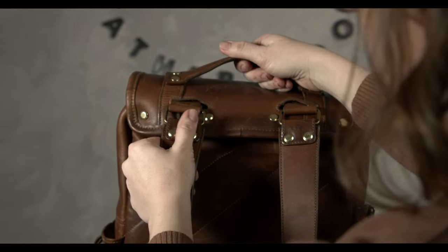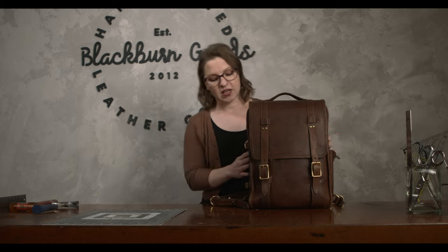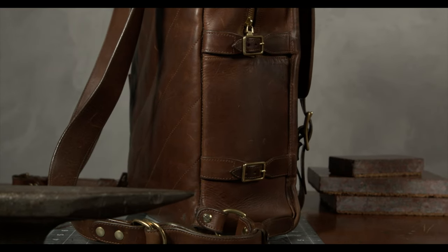He wanted something he could take with him everywhere into quick meetings — that's what the top handle is for, easy mobility. He can grab it on the go, and we also have these buckles on the sides, which are some of my favorite elements because you can attach a picnic blanket or a light jacket while you're on the go.